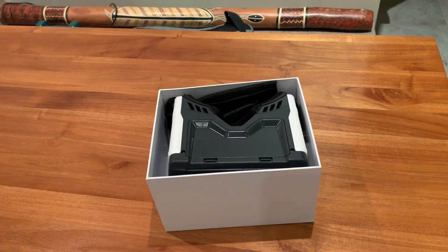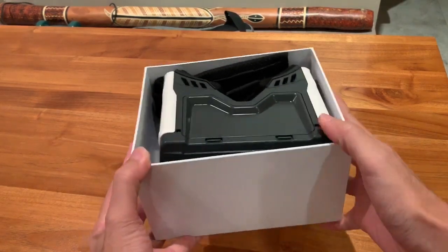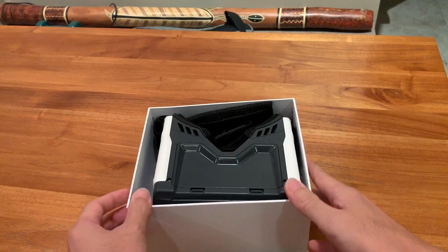Hi everyone, welcome back to my channel. Today I received a Christmas gift from myself and it's none other than the Transformer HD Full Panel Goggles from getfpd.com.